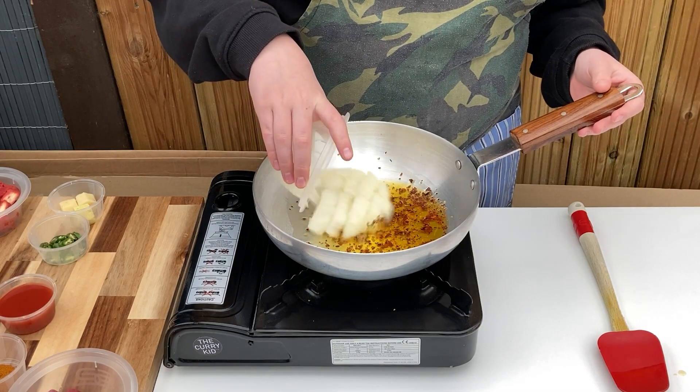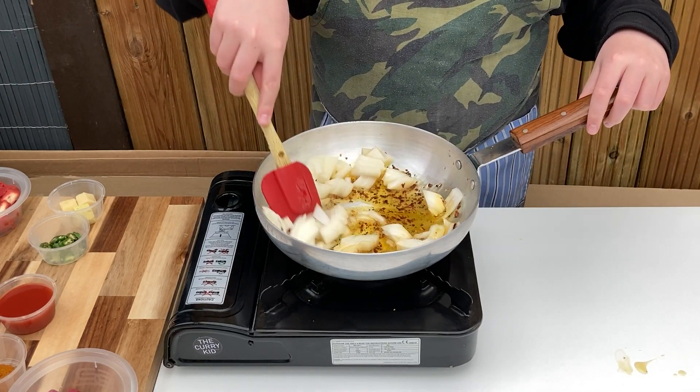Once the flakes begin to sizzle, add in the onion, stir through well and allow to soften for a few minutes.